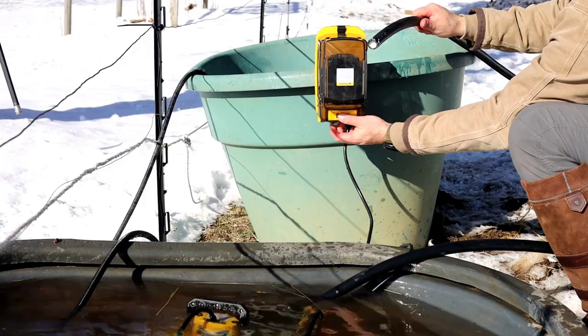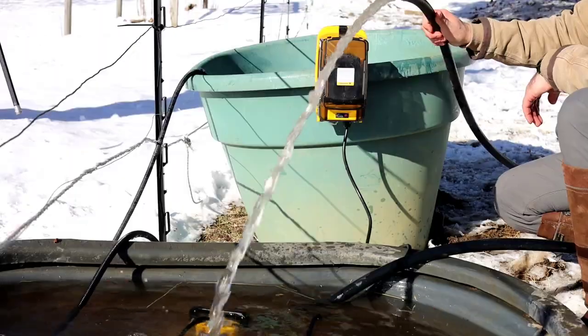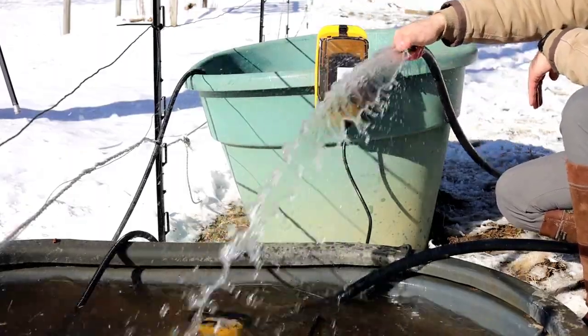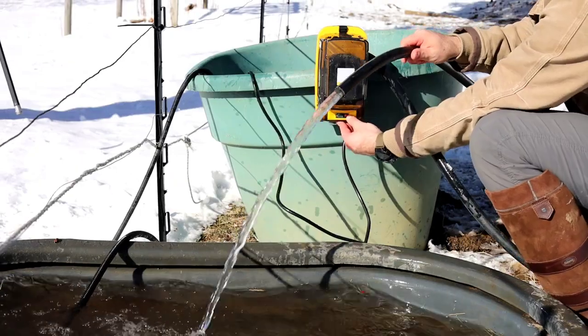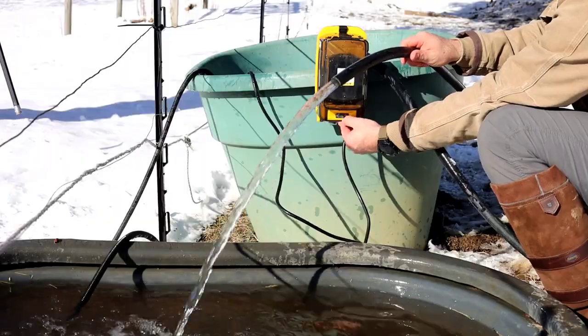The brushless motor is capable of pumping water up to 22 gallons per minute with a max lift capacity of 26 feet. There are three different settings that let you adjust the flow rate between low, medium, and high.